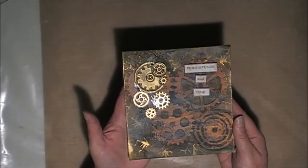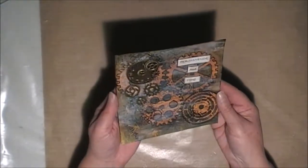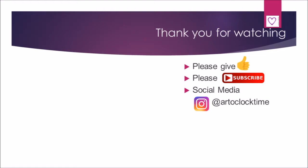And there we go — the finished product! In the end I was very happy with it, but it might be a little while before I do another steampunk project. Thank you very much for watching, and bye for now.